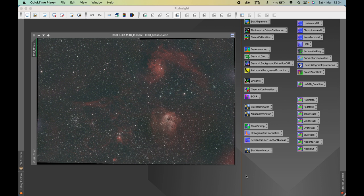The next steps I'll be doing include cropping the image, background extraction to remove gradients across the image, and creating a range mask to pull out details from specific parts of the image. I'll be using a number of paid tools — Blur Exterminator, Noise Exterminator, and Star Exterminator. There are free alternatives but I like these tools because they're quick. That's enough of the intro — let's get into processing the image.